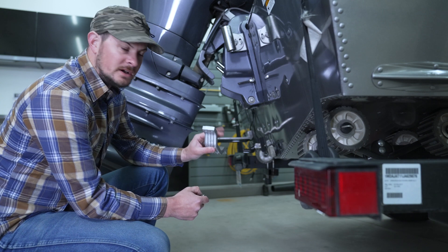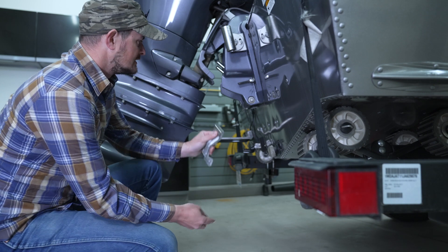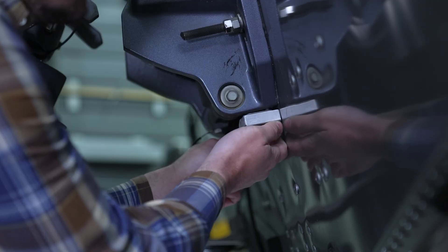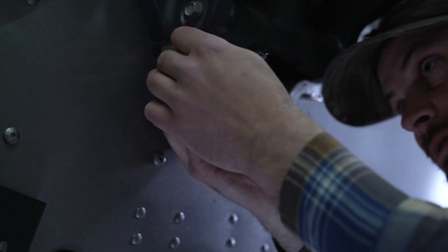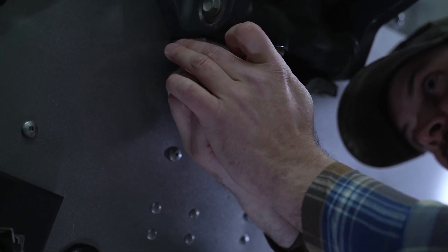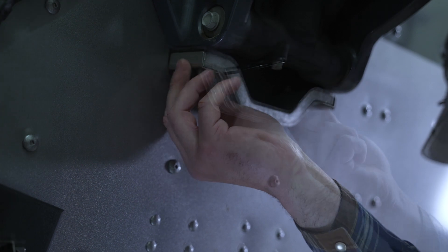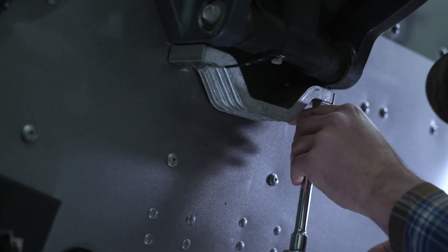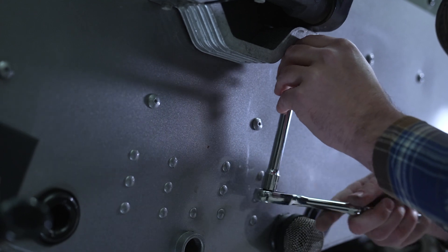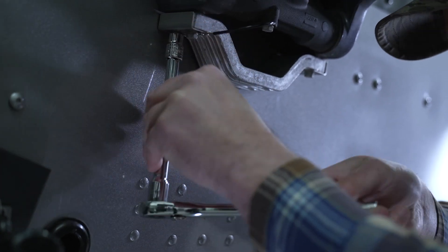Now we're going to put the new anode on. One thing to take note of is that there are brackets that hold the anode to the trim bracket itself. One thing I like to do is start kitty-corner from one another so the bracket goes on evenly. I'm starting here with this corner and the ground wire, then threading in the last two bolts and getting them hand-tightened. Now I've got those snugged up, we can tighten them down. These don't go on overly tight, so make sure to get them snug but not too tight.